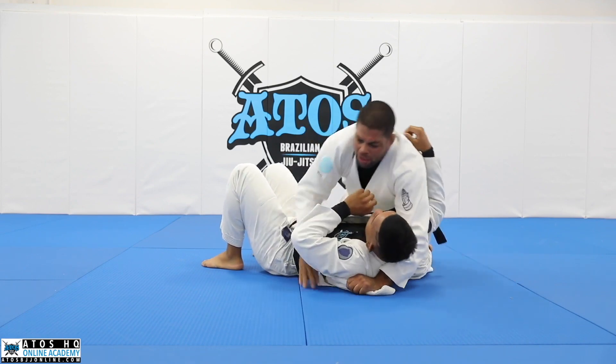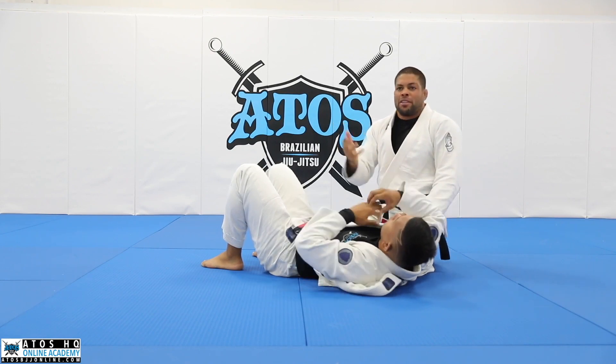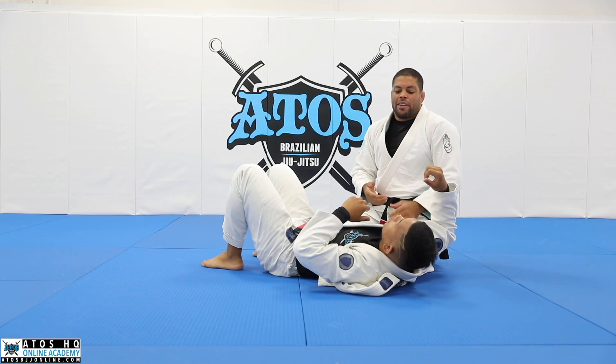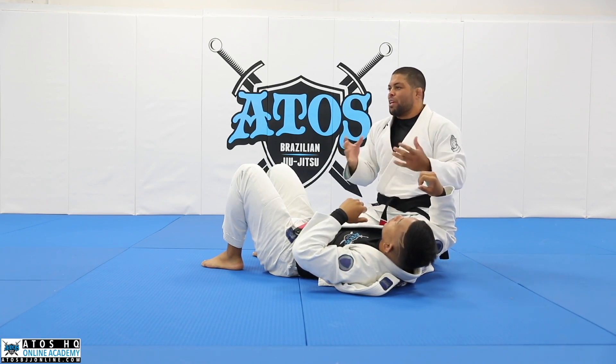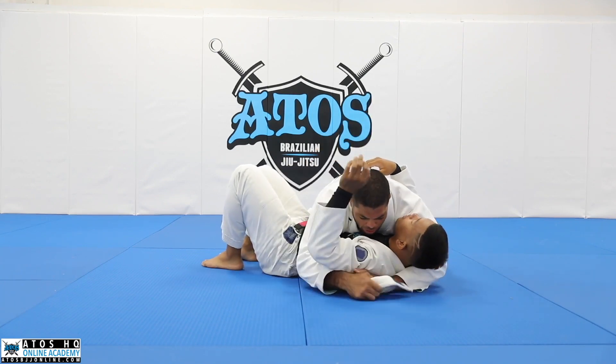Just a little tip - when you're on side control, you can score five points: three from the pass, plus two from the knee on belly, if you like to compete. The points system helps you in tournaments too.